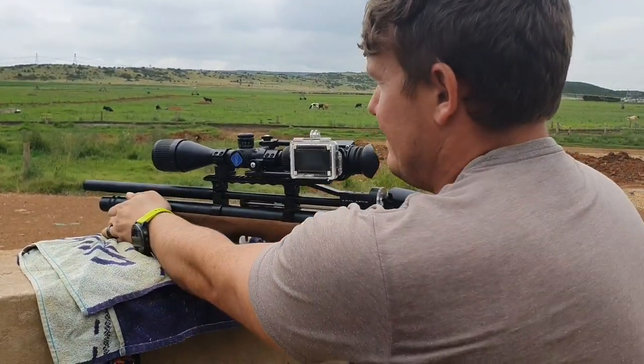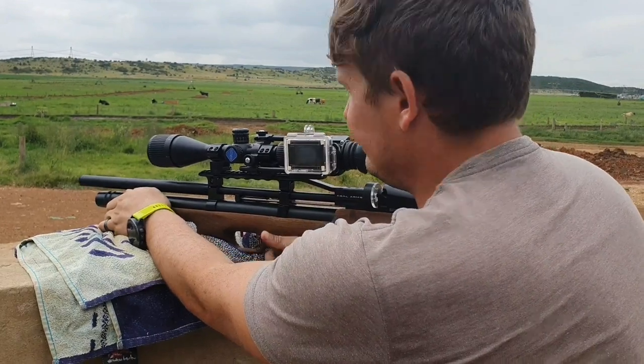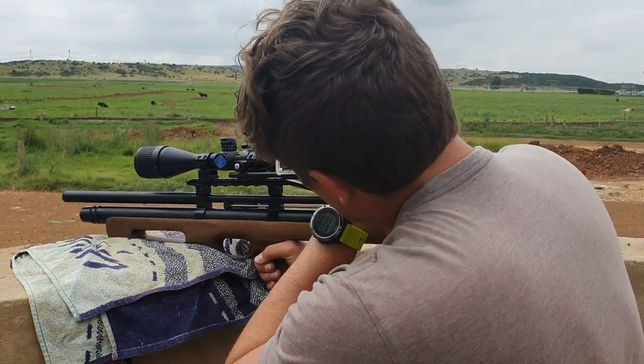That was a perfect headshot. Let's check some more and see what they can do.